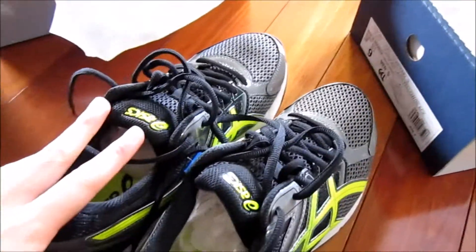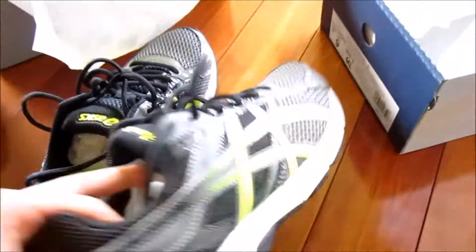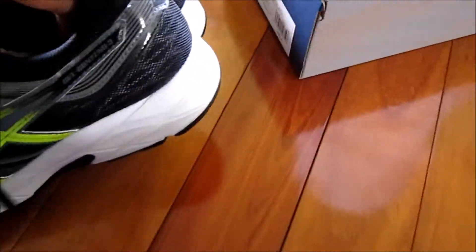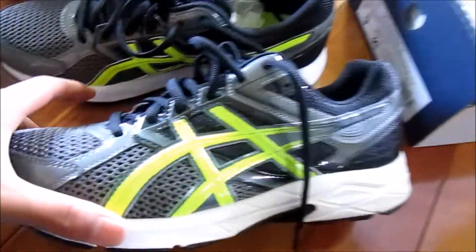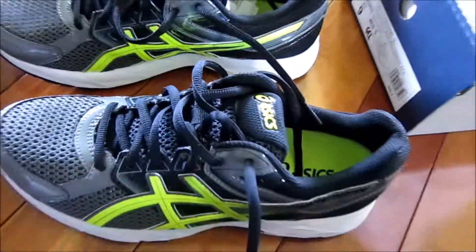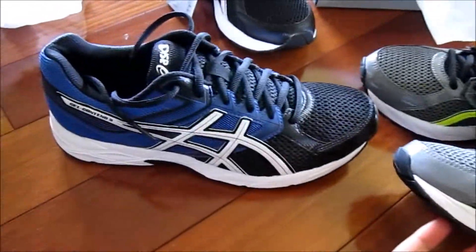They had a buy-one-get-one-free offer, so I picked up a pair of Gel Contend 3s and was able to get another pair for free. That was a really good deal. Not actually sure which one I like better — kind of like these ones a bit more.